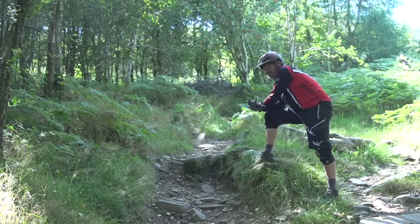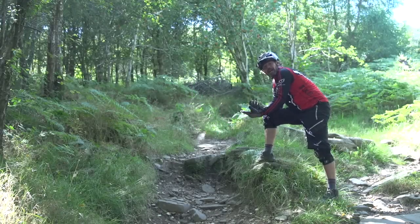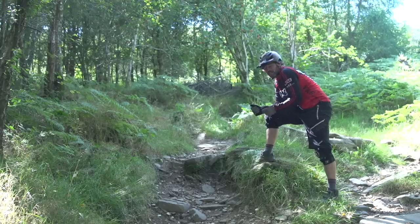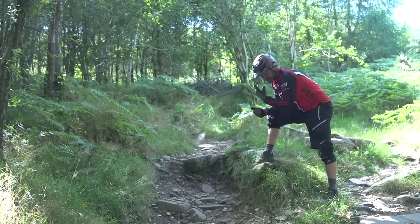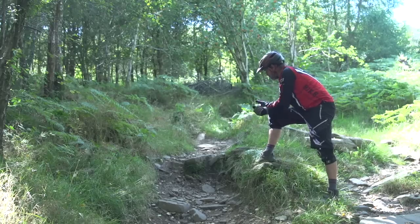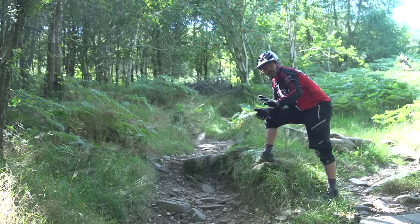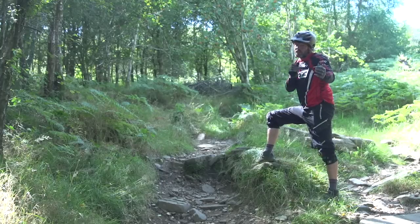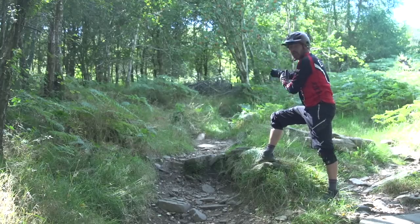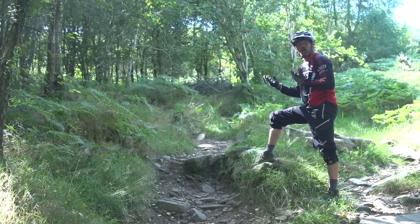A step of this sort of size in a rock garden we can actually still get away with letting the bike rotate without the wheels leaving the ground much. Maybe a small push of the front wheel so it doesn't pile straight down and accelerate body mass forward, but there's no real need to drive the bike off it and land two-wheeled. So even a step this size, if you're relatively new to biking or less confident, or your run-out isn't very long and you can't afford to let the bike accelerate too fast, we can just roll through.